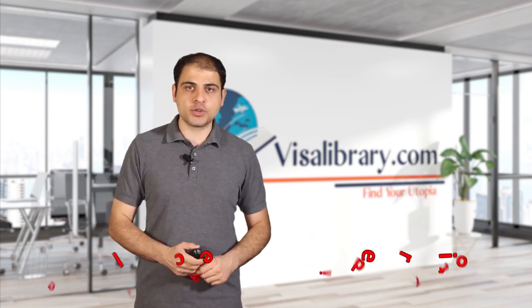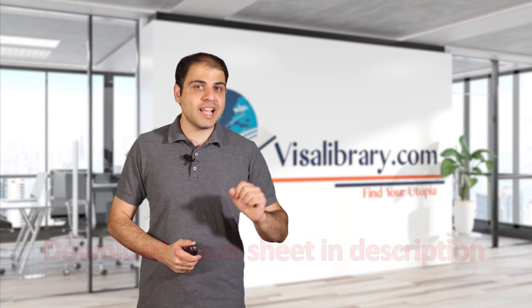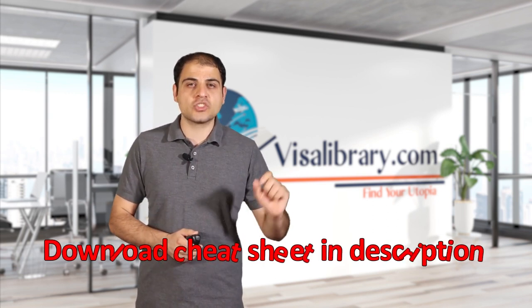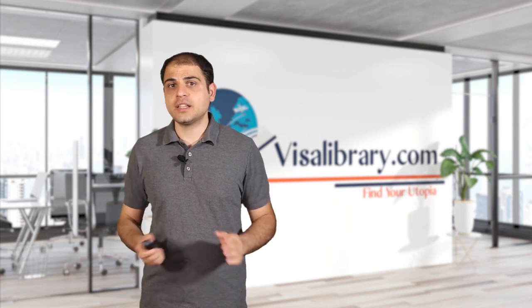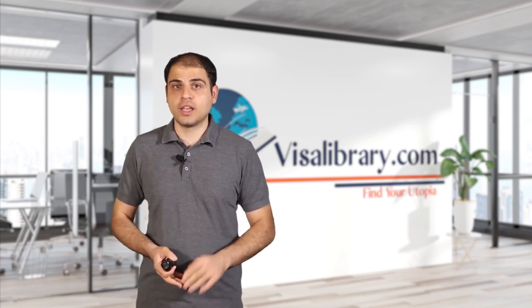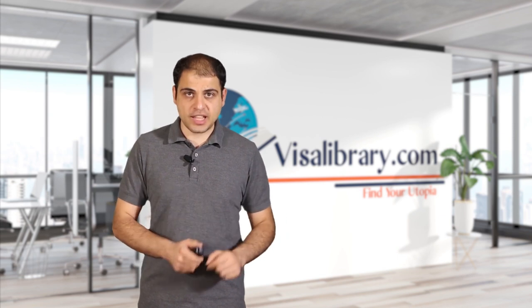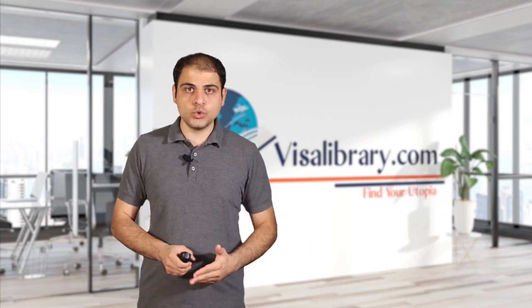My team has also prepared a free cheat sheet for an L2 visa. It provides you with information in a concise, clear way. You're gonna need it as a map along the way. You can get it from the link in the Visa Library article in the description. Now, let's get to the L2 visa.